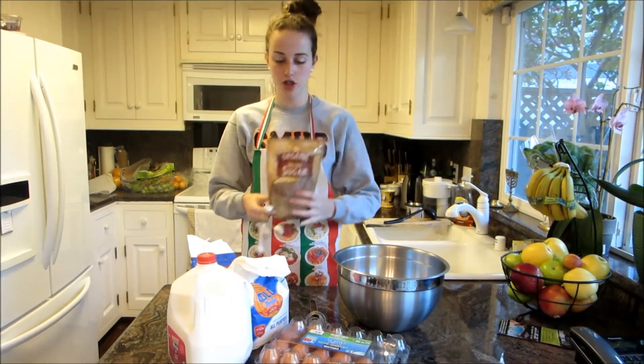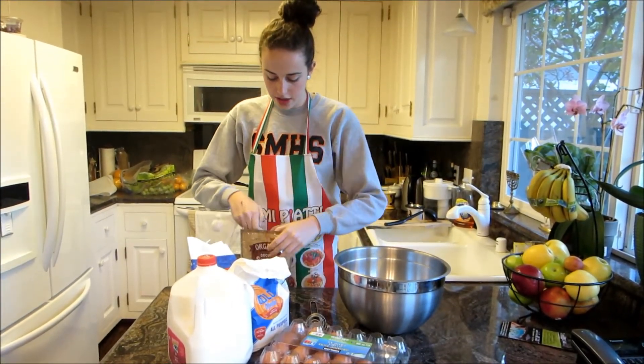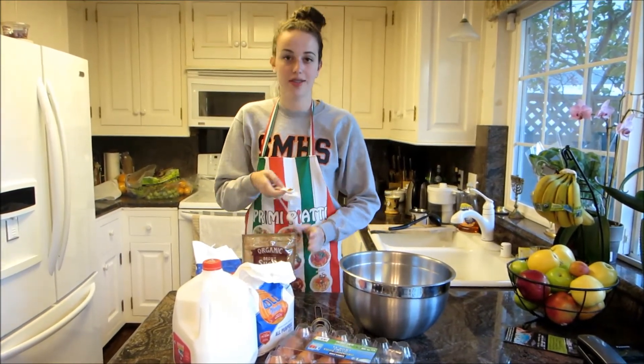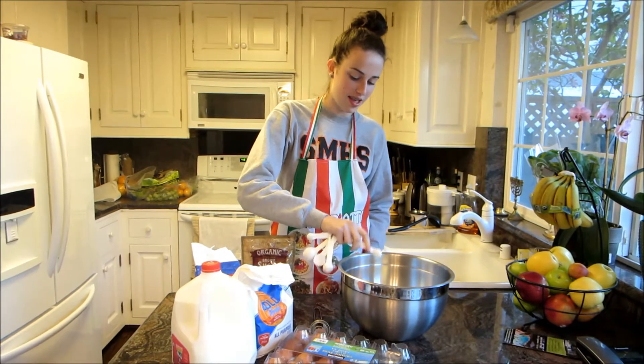Now we're going to take some brown sugar, and this represents the leadership in our chapter, and because our chapter has so many strong leaders, we're going to add this in.